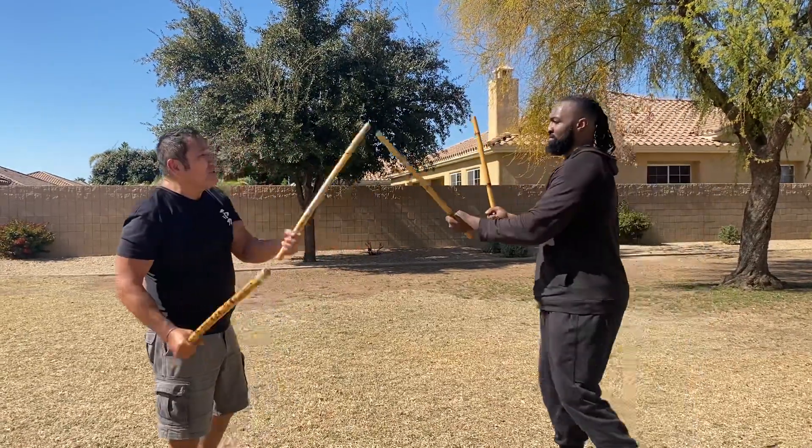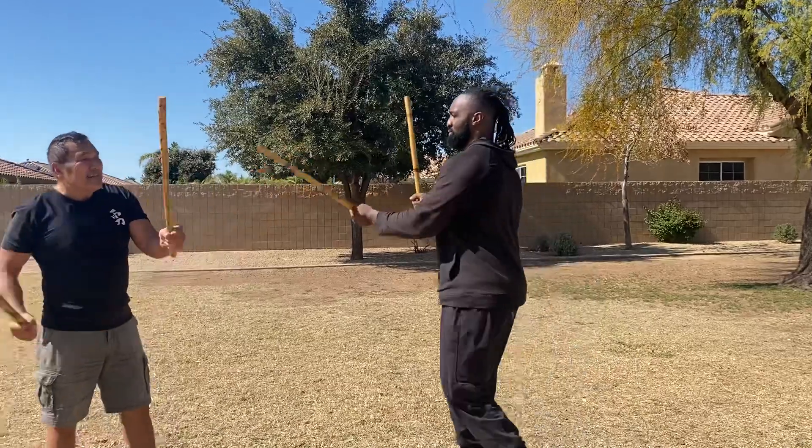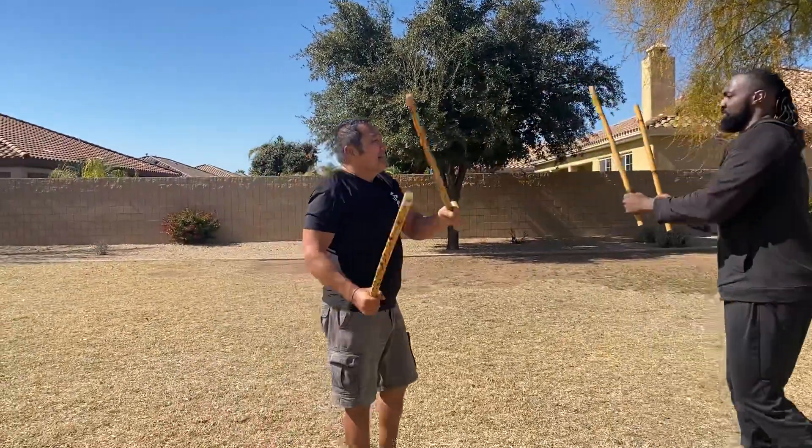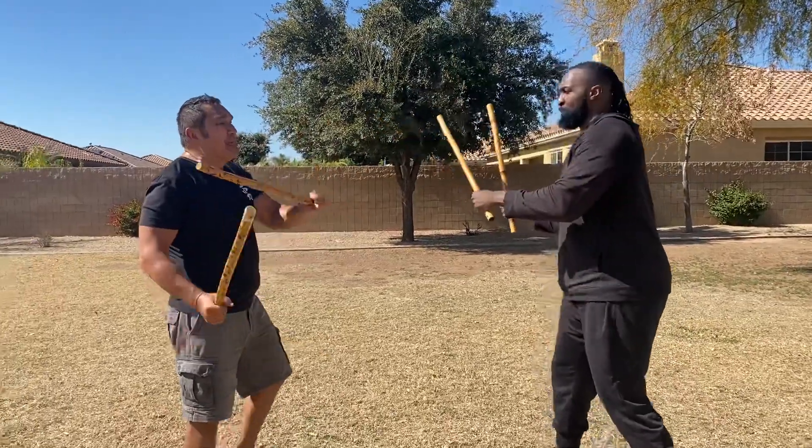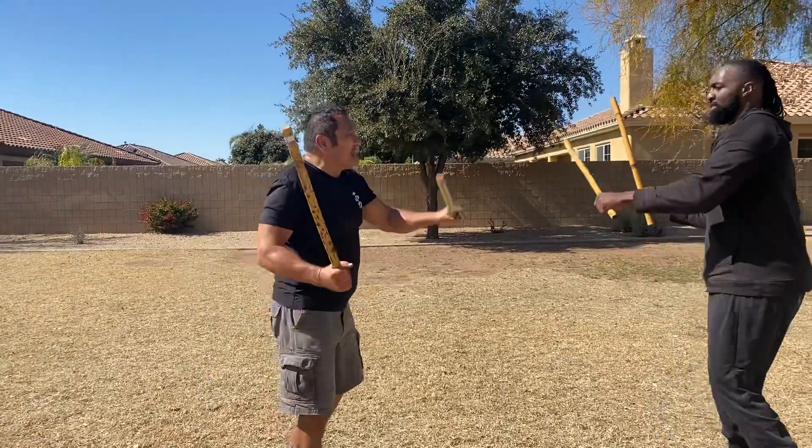So I'll have Zach come in and he just starts walking toward me, then I'll walk back at him. And what this is developing is that hand-eye-foot coordination at a very basic level.